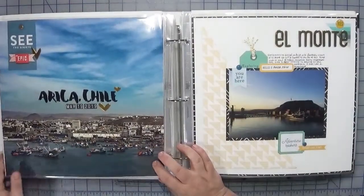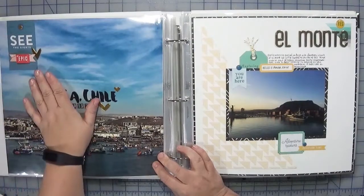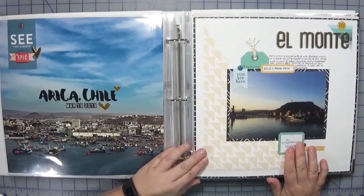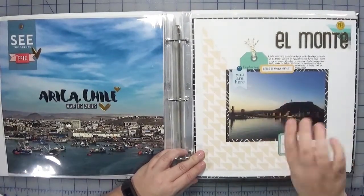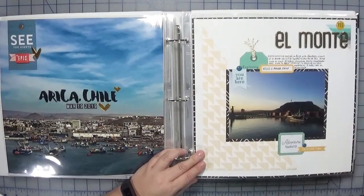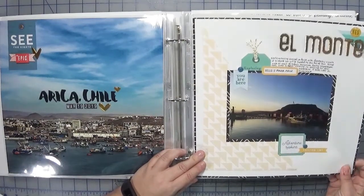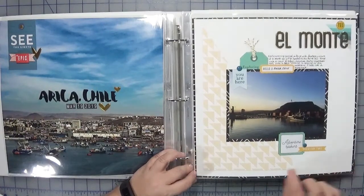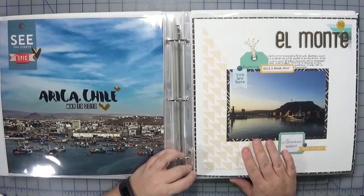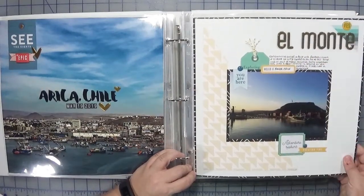Next up was in Arica, Chile — again another picture with a few embellishments. This was the very first challenge: we got a sketch layout from Victoria Marie and I just flipped it around and had a 5x7 photo printed. Most of this is from the Out and About collection. The black border is from my stash, and I don't know what kind of thickers these were — they were also from my stash.